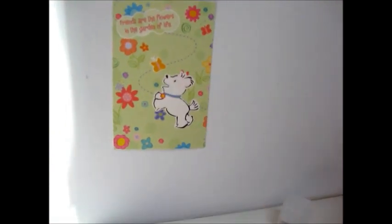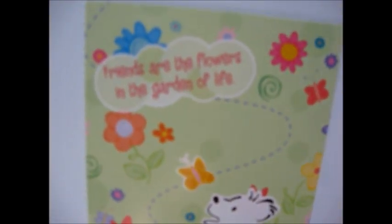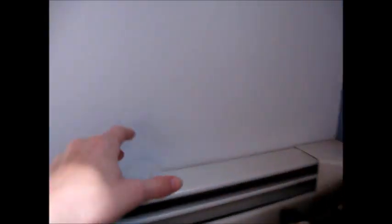Now I move on to this part over here. Right here I have a poster. It says, 'Friends Draw Flowers in the Garden of Life,' and there's Coconut chasing a butterfly. And this is really awesome — it is an ice cube, actually, but I use it as a lamp for them. It's waterproof, but I like it as a lamp.